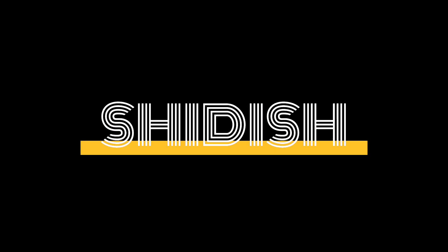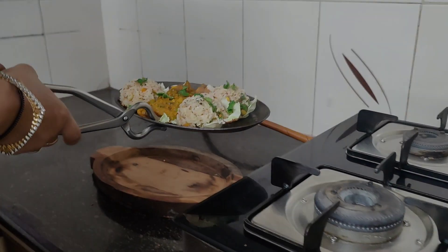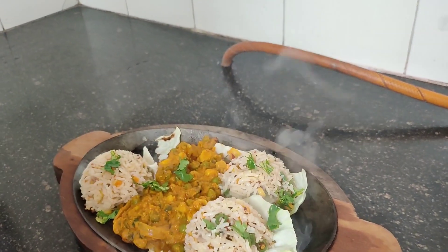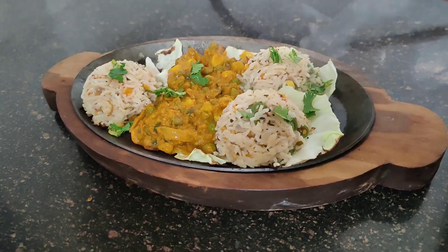Hello everyone, welcome back to Shiddish. Today we are going to make vegetable sizzlers. We will make two portions of it — one is rice and one is gravy. It is a simple dish that you can make from home ingredients, and the ingredients are very easily available.